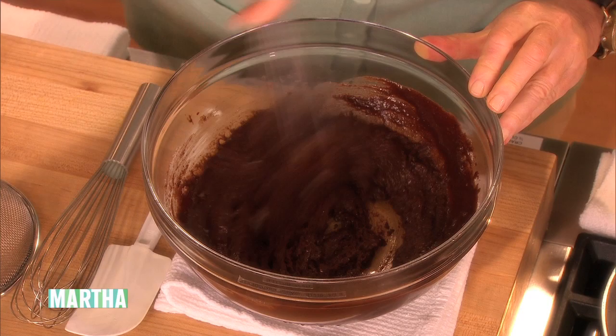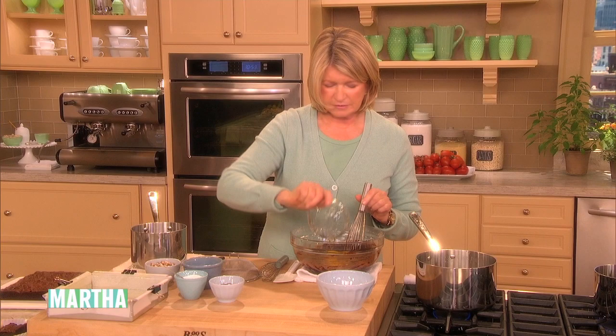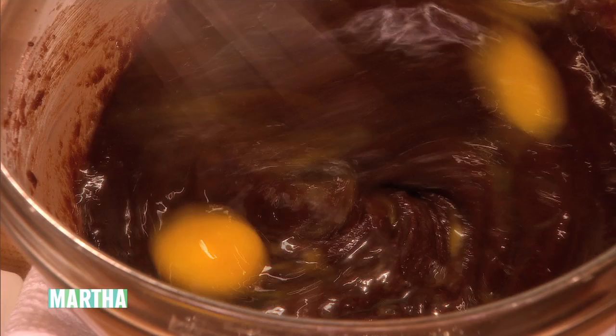That's mixed in nicely. Add three eggs — you can do this all in a bowl, you don't need a mixer. Get that all incorporated, and then add a fourth of a cup of unsweetened cocoa.